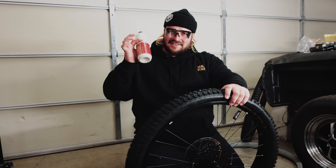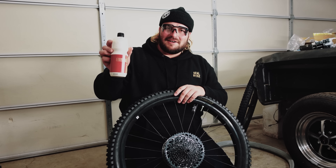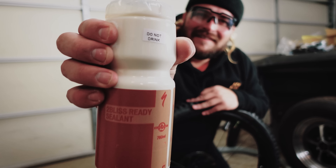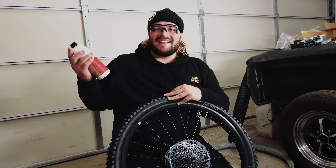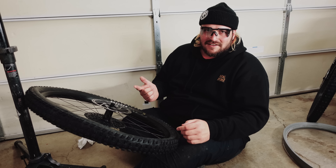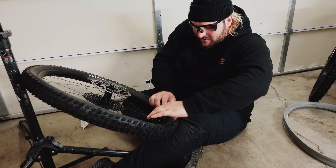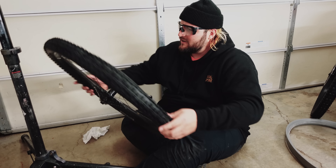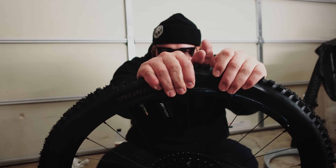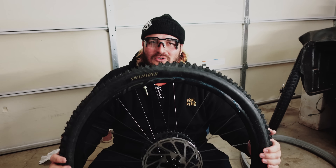Get some sealant in here. One funny thing about the Specialized tubeless sealant — it comes in something that looks like a water bottle, but they've had to print 'Do Not Drink' right on the bottle. Of course don't drink this! Brand new sealant, brand new Cush Core, brand new tire, and no tools. Let's see if I can do it — pop that bead in — and I did indeed just do Cush Core with no tools whatsoever. Boom!